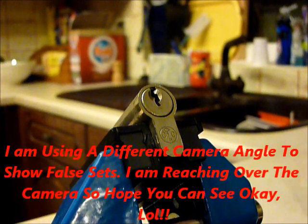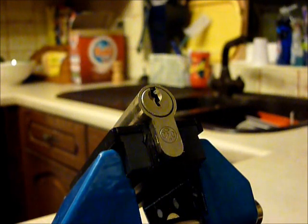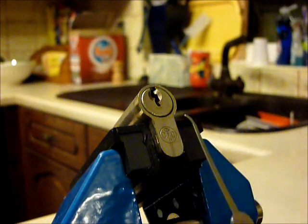Hi guys, I'm Wadder C2 from UKLockSpot.co.uk, and this is a video of single pin picking a 5-pin Euro cylinder lock. It's one of the locks that were given to me by KindGint on our UK LockSpot forum. Thank you so much, my friend.